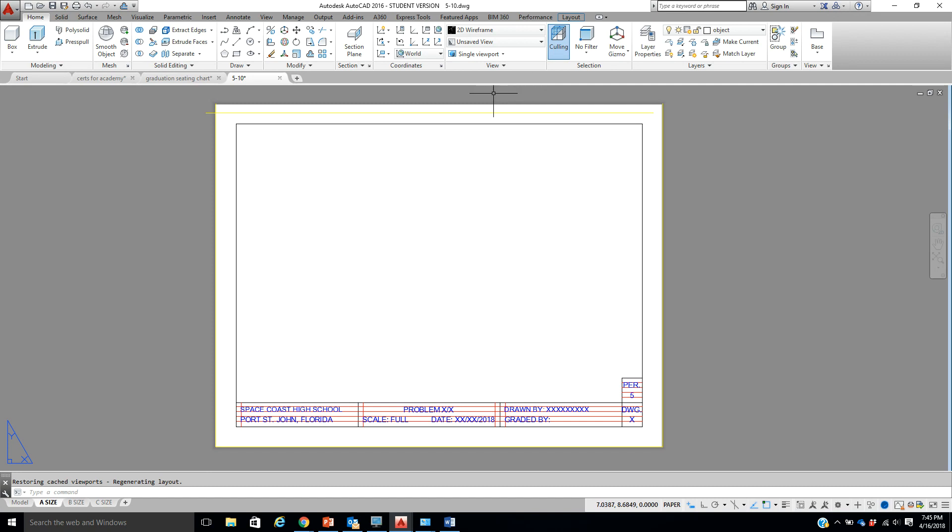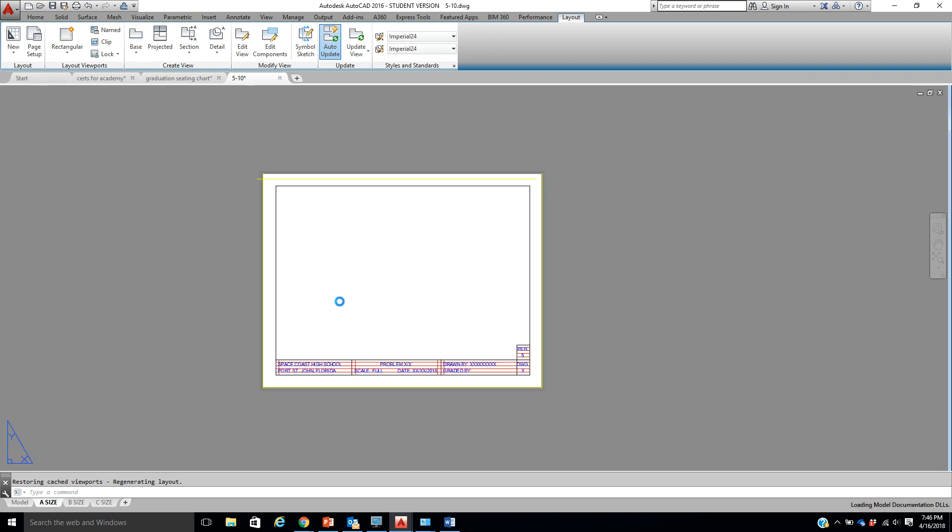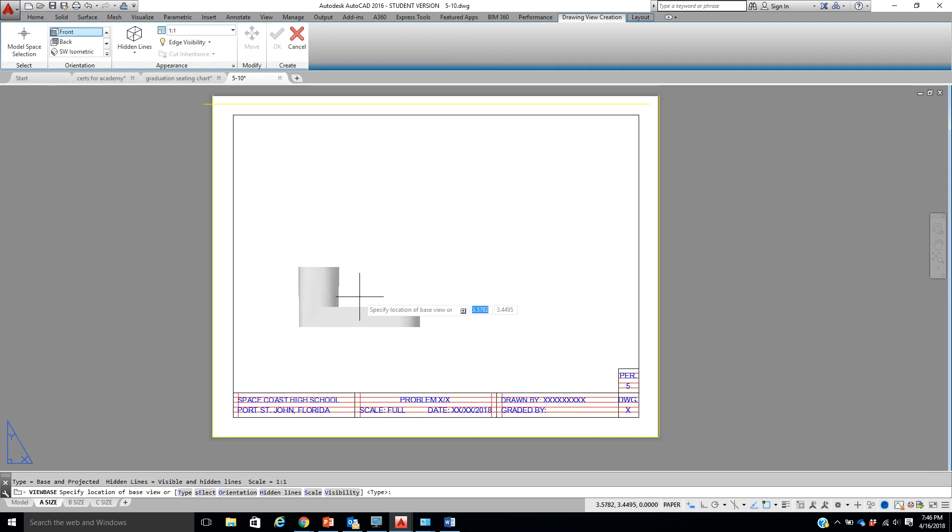The next thing we're going to do is start to put our views in. We're in the object layer, we go to the layout tab, and come over here to Base. When we click on Base we're taking it from model space — click on this and wait for it to come through. Okay, there's our front view. If another view comes in and it's completely wrong, you can come up here and change that information. This person drew it correctly for the front, so there's our front and I'm placing it where the front should be and hitting Enter.